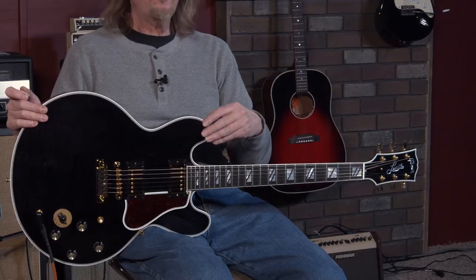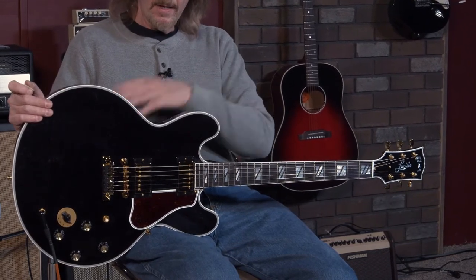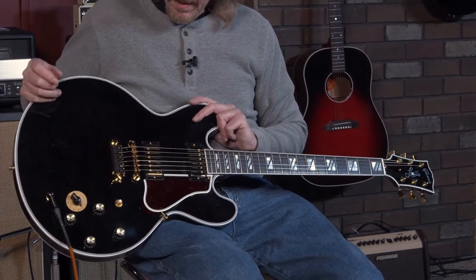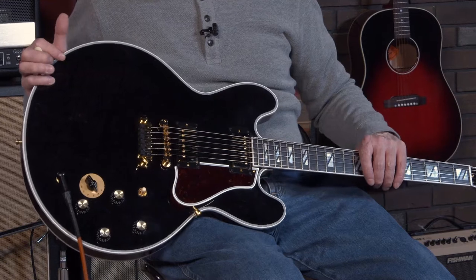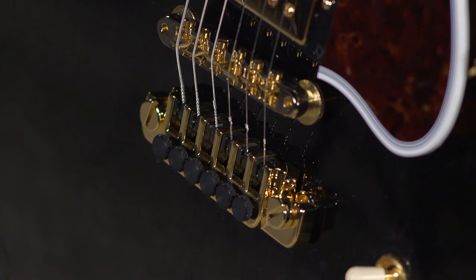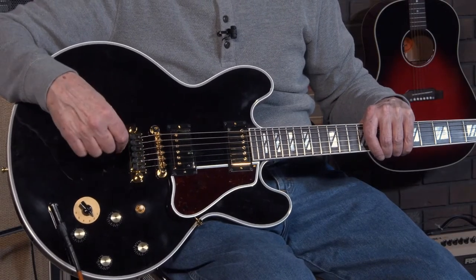It is typical with the ES series — a maple-poplar-maple three-ply top, back, and sides, with a maple center block. Gold hardware throughout. ABR-1 bridge, the non-wire version, which to me is a plus. The TP6 tailpiece with fine tuners on here — no Floyd, no locking nut. And especially for a player like B.B., that fine-tuner tailpiece was very important.